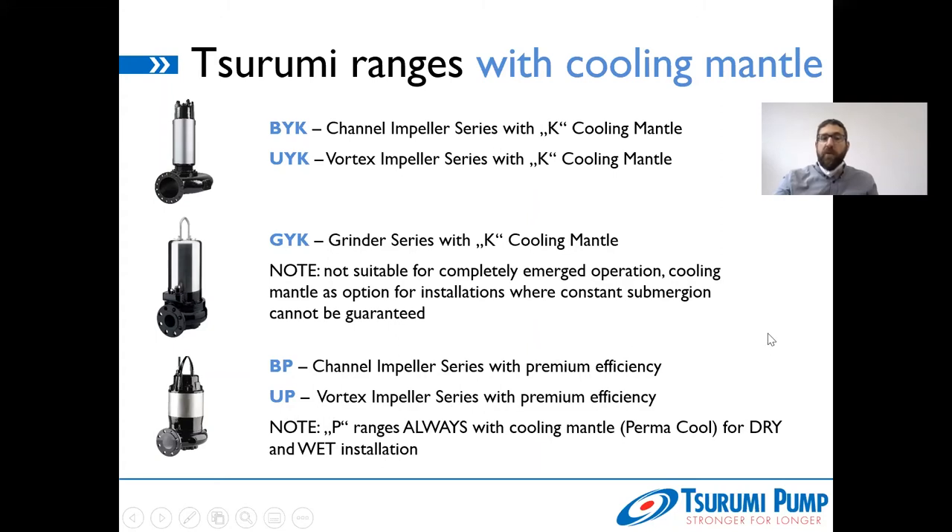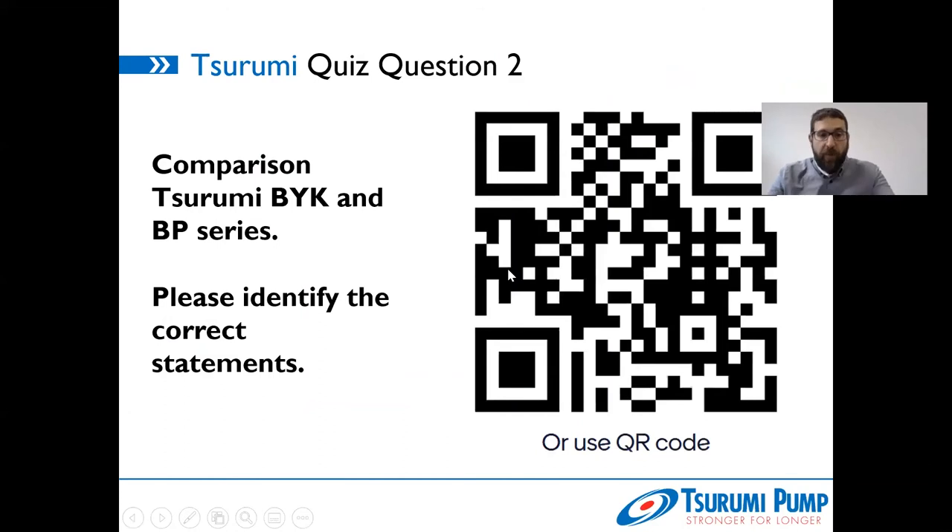The BP and UP ranges don't come with the K because those are the channel impeller and vortex impeller ranges with high premium efficiency IE3 motors. The P ranges always come with mantle cooling — this is necessary because the high energy efficiency motors run hotter, and those pumps need additional cooling even when 100% submerged. The advantage of the P ranges is that the only difference between dry and wet installation is a different stand set — that's the only change required for this range.